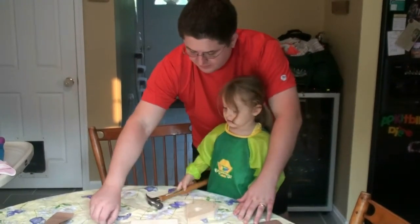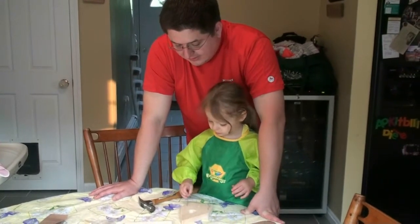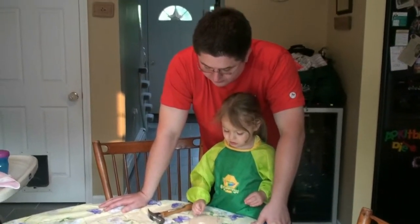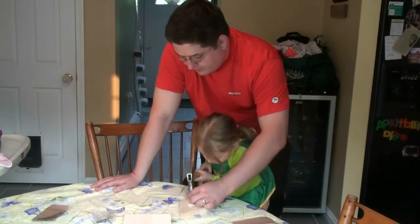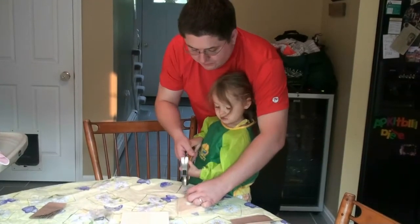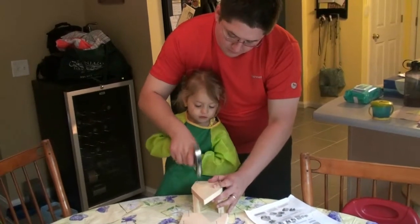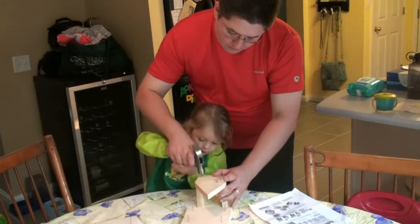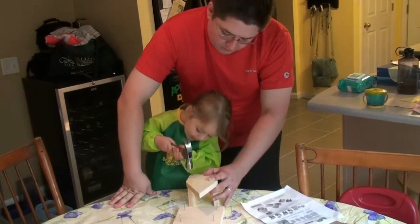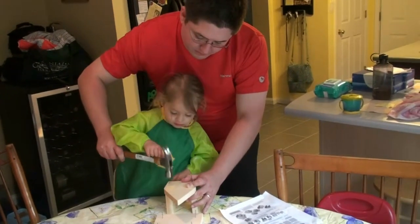Okay, that one's in. Can you give me one? Yep, thank you. Oh, we've got lots of nails we've got to put in. Okay, tap it. A little more. A couple more times. Okay, that's enough — easy, not so hard.